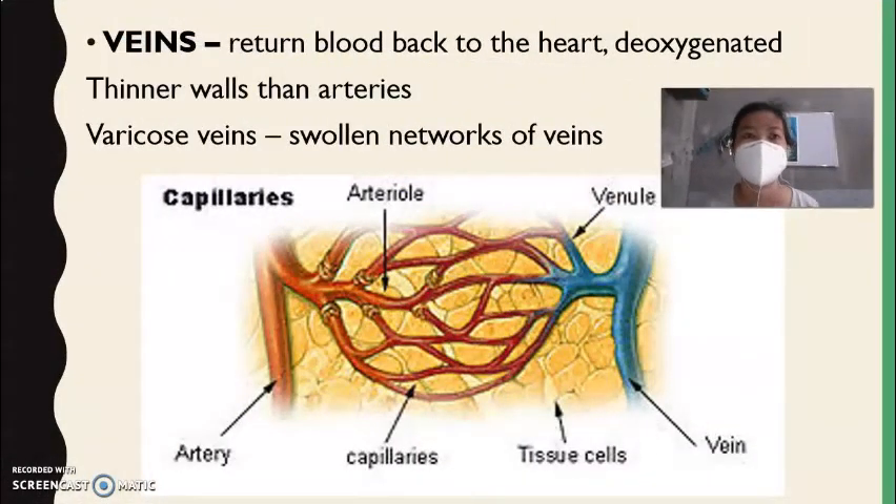Next, we have the veins. The function of the vein is to return the blood back to the heart. Veins carry deoxygenated blood and have thinner walls compared to arteries.